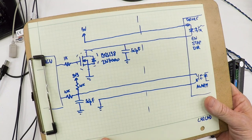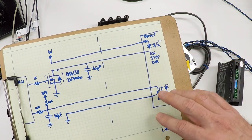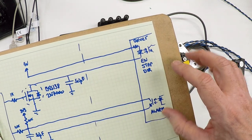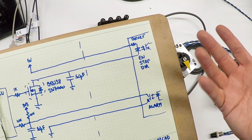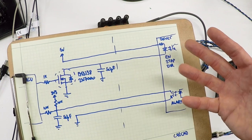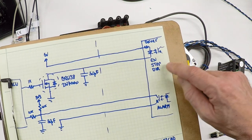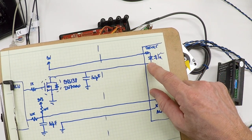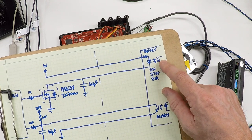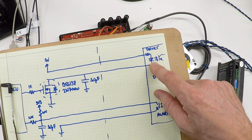Looking at the schematic: the driver has three inputs — enable, step, and direction — plus an alarm output, which is more relevant for the servo driver. The driver is optically isolated because it runs on high voltage — 48 volts DC or potentially higher — and you don't want signals from your 3.3-volt microcontroller going directly into that circuitry. You don't want noise transmitted back, and you don't want high voltage shunted into the microcontroller. So these drivers have an opto-isolator: an LED and resistor on the input pins, and that LED shines onto a photo-transistor — all within one opto-isolator chip — which switches the logic inside the driver.